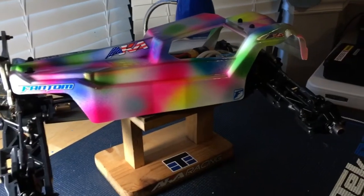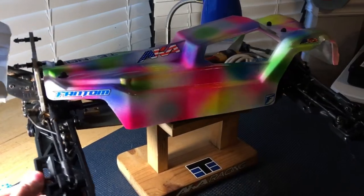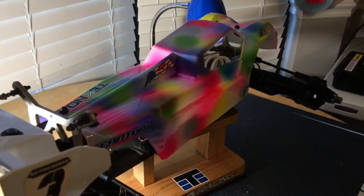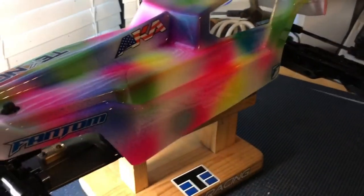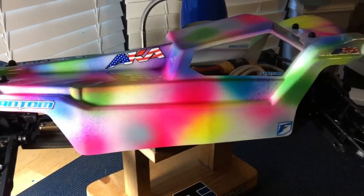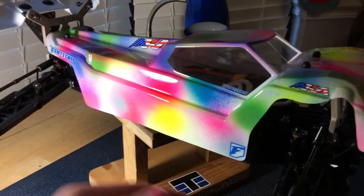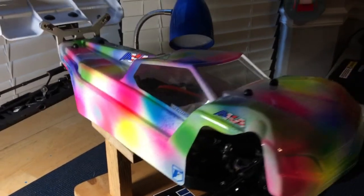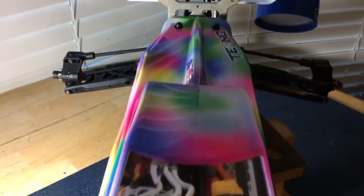Then I'll go ahead and put the fiberglass tape on the inside with the shoe goo. That Techno body — I really definitely like LFR bodies for the buggy, but for the truggy I think the Techno body is probably the sickest. It's just nice and slender. Let's look underneath this jank and see what we got going on.